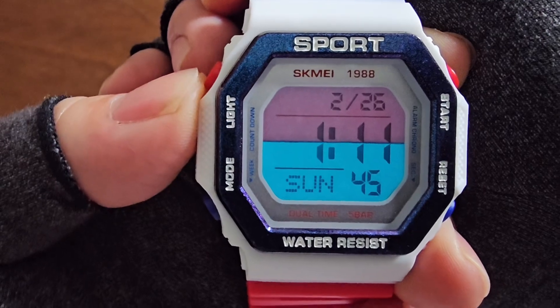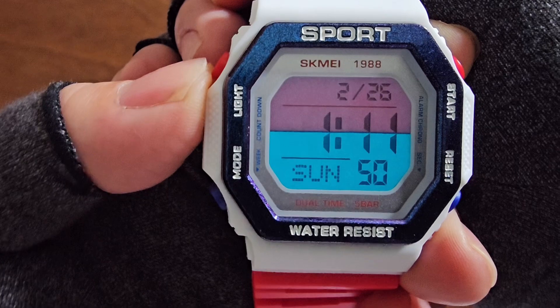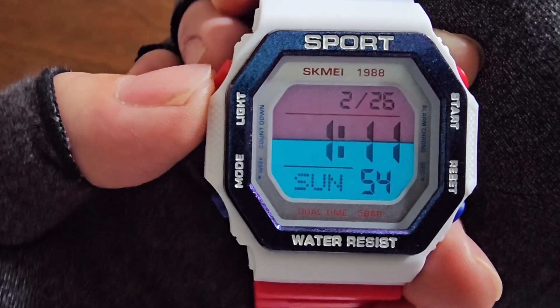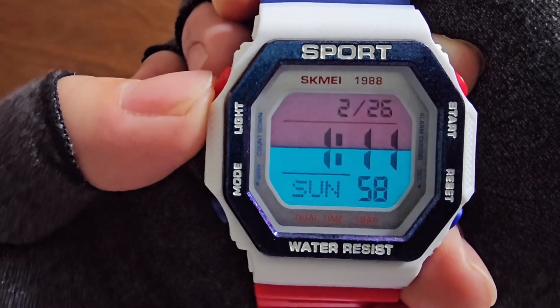The backlight isn't overly bright, but adequately illuminates the display for readability. And with that, we conclude this video. Thank you for watching and until next time.